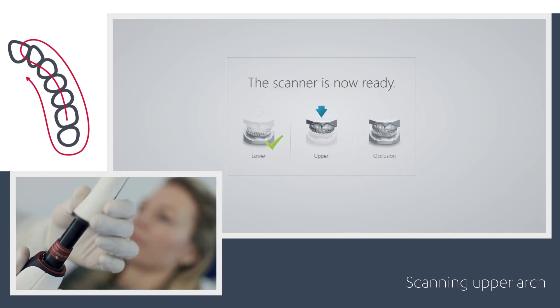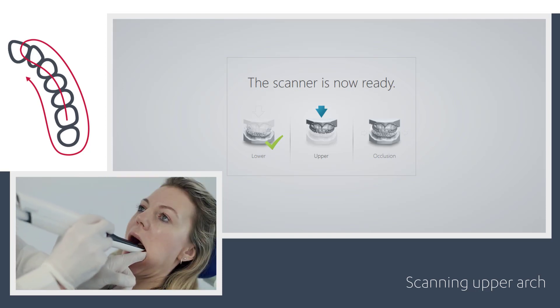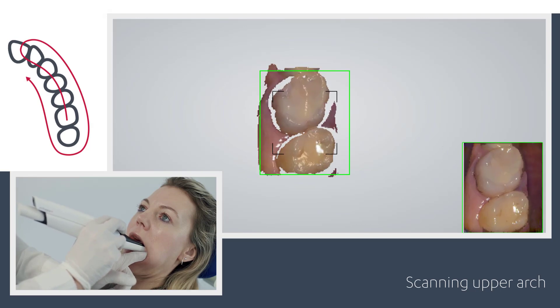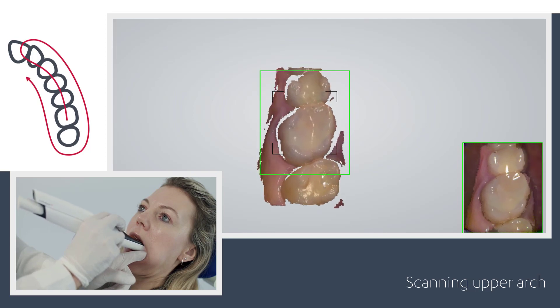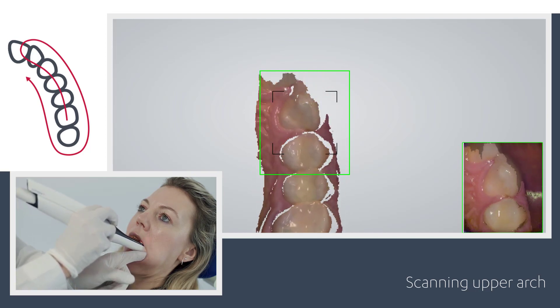As an option, you can choose to turn the tip up for easier upper arch scanning. Use your finger or a dental mirror to create space between the teeth, lips, and cheeks if necessary. Start the scanner while it rests occlusal on the first molar, wait three to five clicks, then move towards the canine while the scanner captures the occlusal surfaces.